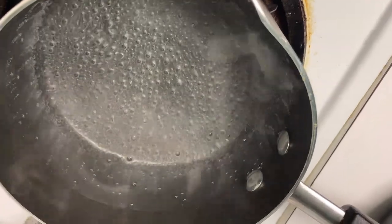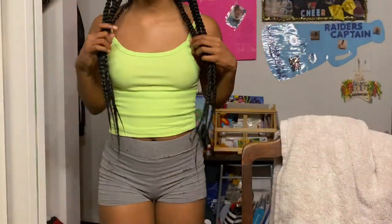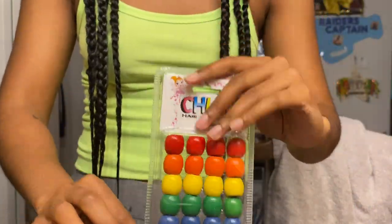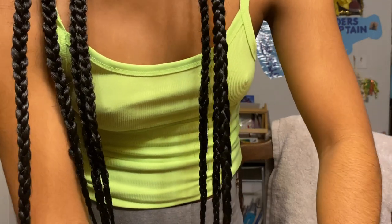We're waiting for the water to boil on the stove — you want this water to be really hot. These are the ends after I dip them and they are so cute even without the beads. These are the beads I'm putting on — they're from the beauty supply store and it's pride month because it's June, so I got rainbow ones. My hair is still kind of wet but I'm gonna put the beads on anyway.